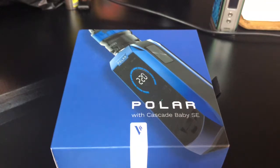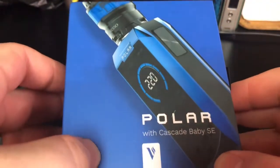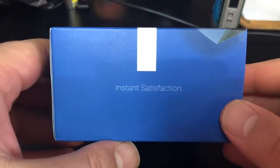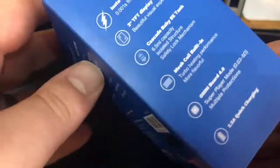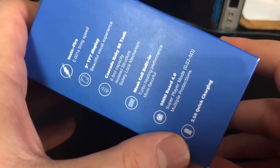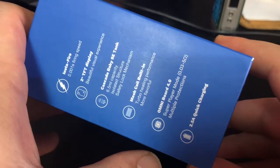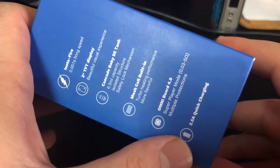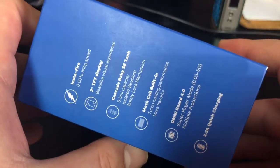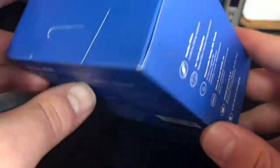Alright, we are down close and personal with the Polar kit. This is how your box is gonna come. Vaporesso — always love the Vaporesso logo, even though that has nothing to do with their actual products. On the side, it lists all the features of the mod. I like the 2.5 amp quick charging, but I really don't like the fact that they're promoting charging it through the port.